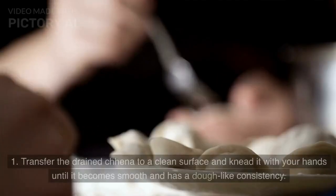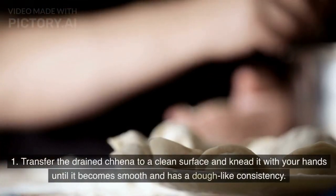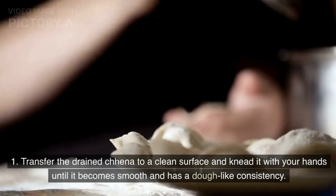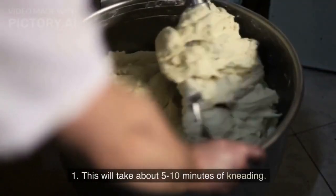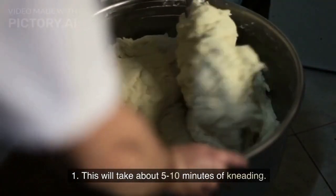To knead the chenna, transfer the drained chenna to a clean surface and knead it with your hands until it becomes smooth and has a dough-like consistency. This will take about 5-10 minutes of kneading.